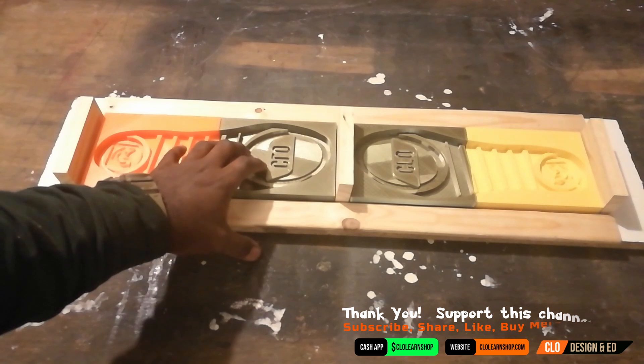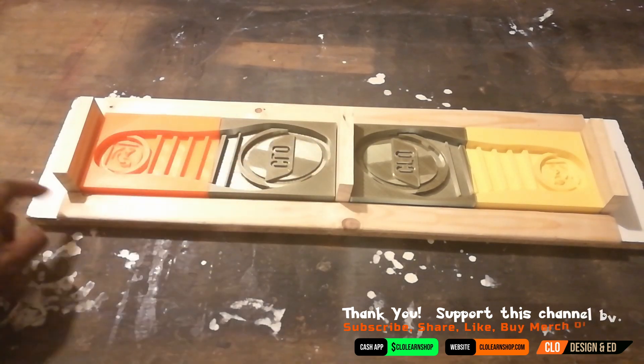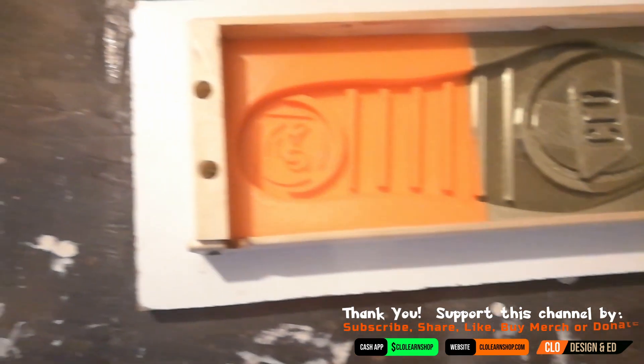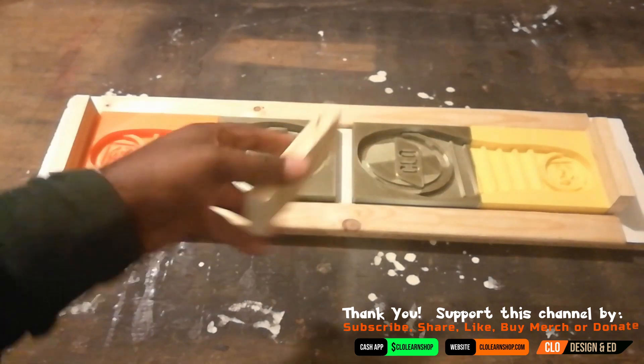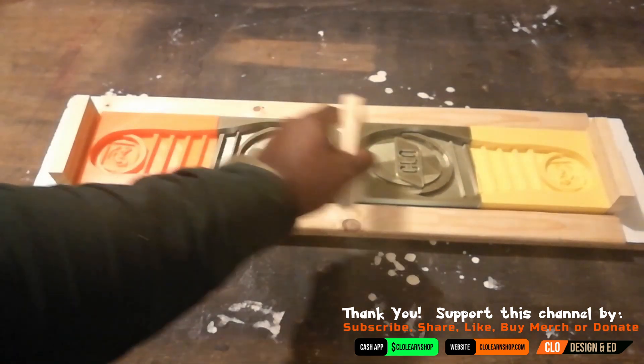So we're at the point now where we're ready to pour the rubber. Right now I have a piece of melamine board underneath this and I've cut these blocks of wood here. What we're going to do is screw these down onto the melamine board, and that way it creates a box that holds these molds in place.